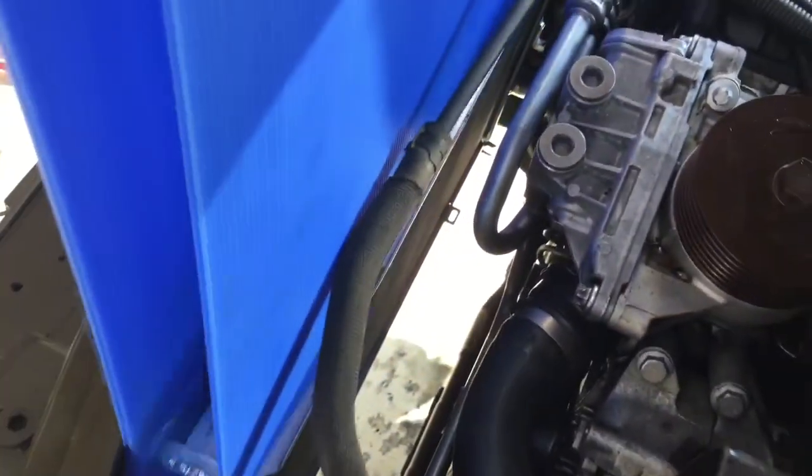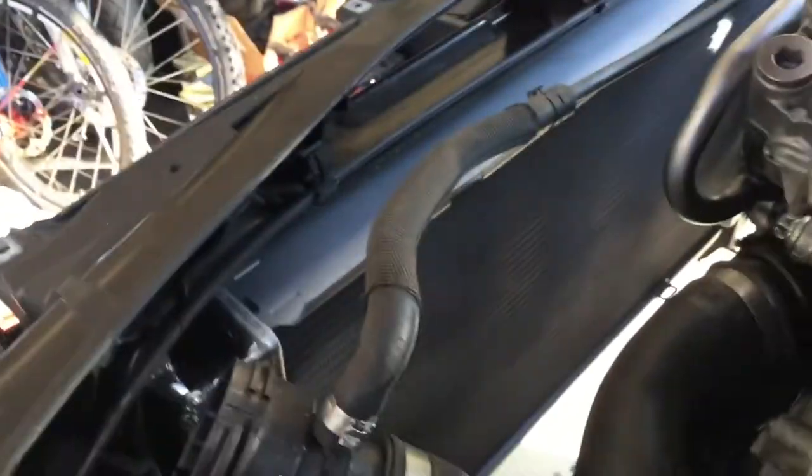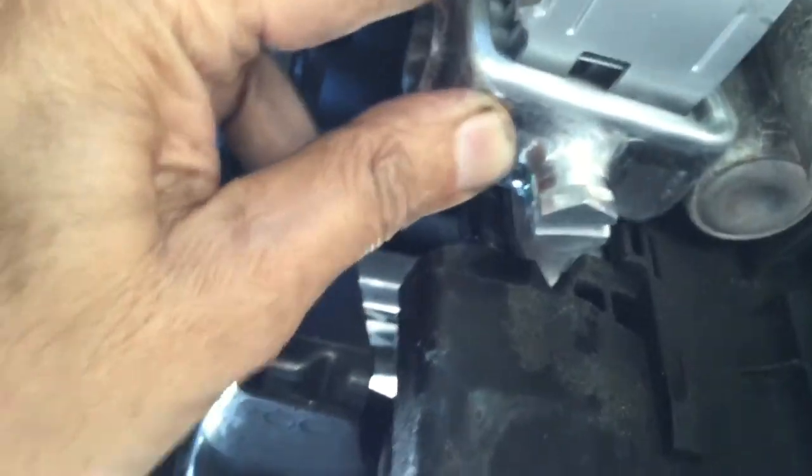The radiator is only held in by two sheet metal screws — one goes right in there on one side and one on the other side in about the same spot. Then underneath there's just a trough on each side — the little tab fits down into that V-shaped slot, same kind of thing on both sides. It just drops right in there.